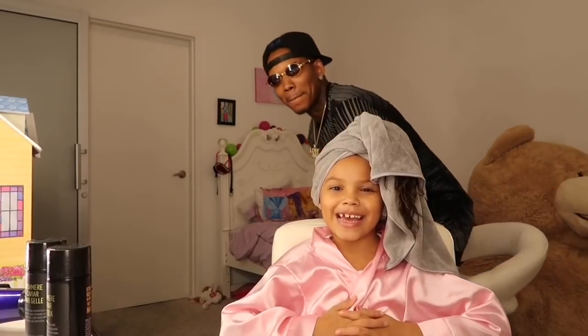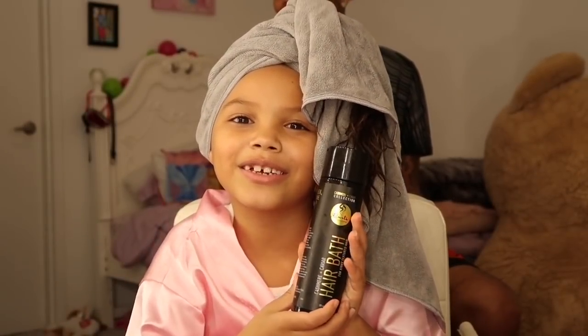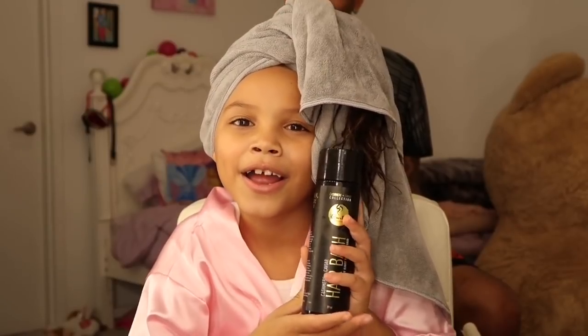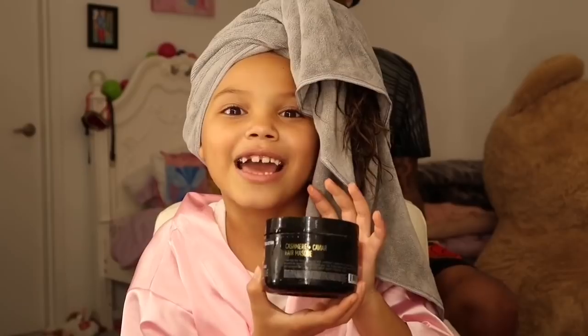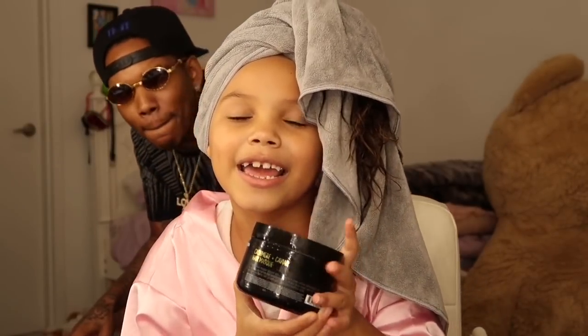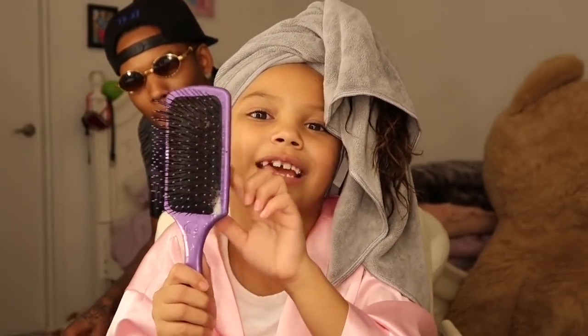Hello guys, my name is Asia and I'm going to be showing you guys my curly hair routine. My hair pull and this is really good for curly hair. And then my conditioner, my conditioning that is also really good for your hair. And then I brush it and this is really good for curly hair.